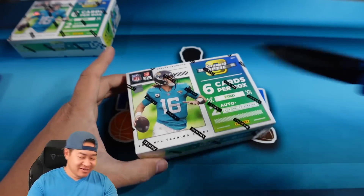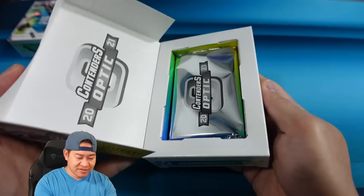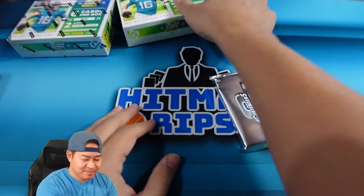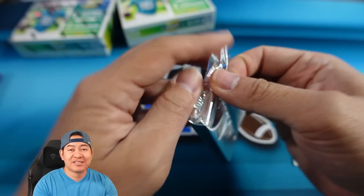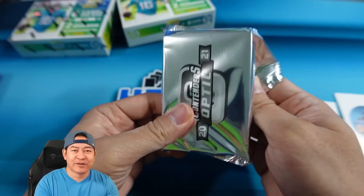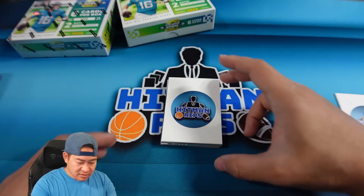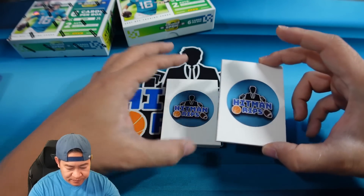We're gonna rip two boxes. Here's box number one - let's grab some spacers so we can sweat it a little bit. There's only six cards per box so it's gonna be a shorter rip. We like to sweat it and enjoy the rip - if you guys don't like that feel free to fast forward to the end. I believe the top card is usually a base card, maybe one or two might be upside down as well.